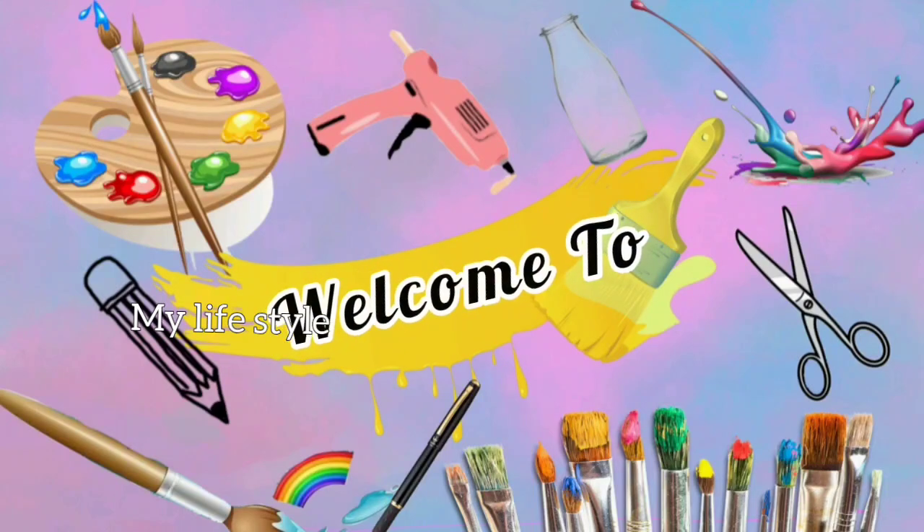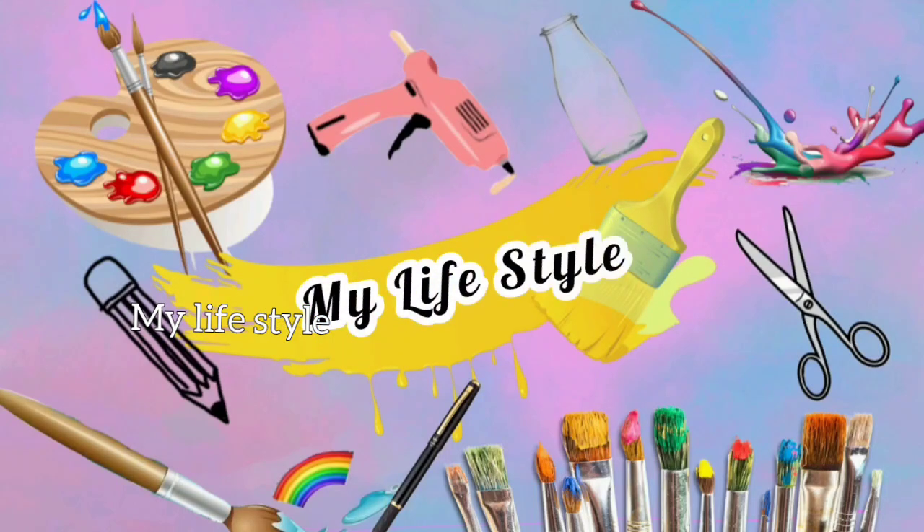Hi all! Welcome back to our channel! In this video, it is a simple bottle.